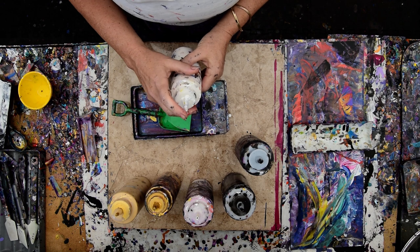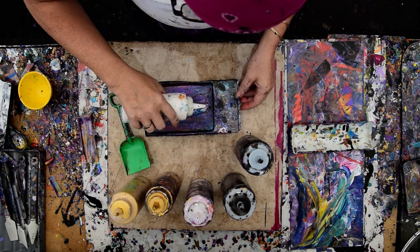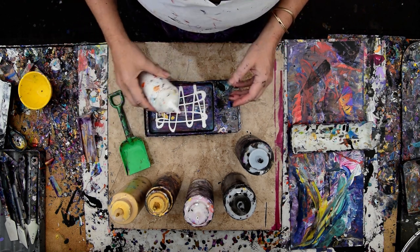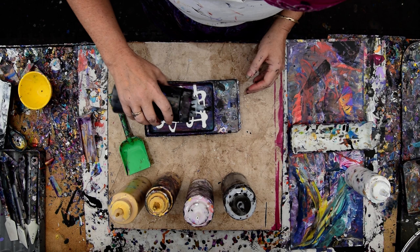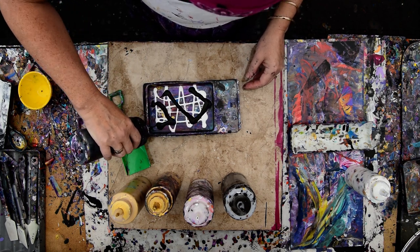Maybe even some white enamel. So maybe I will just give myself a little tiny coating of white enamel right in the bottom from there. And then some black.